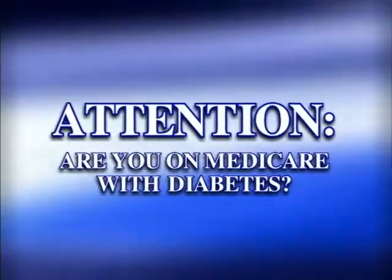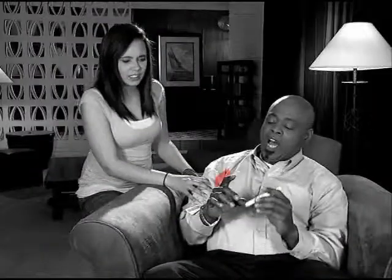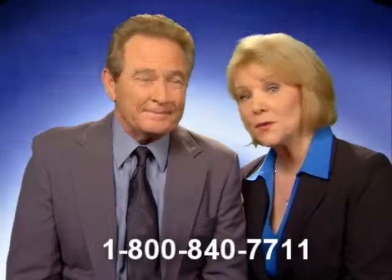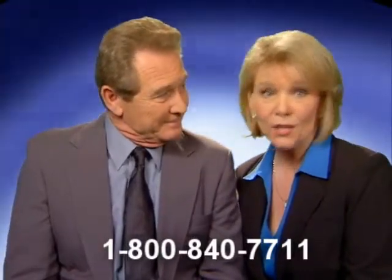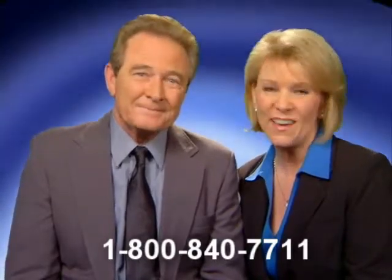Attention those on Medicare with diabetes — you may be eligible for an upgraded meter. If you're tired of stabbing your fingertips to test your blood glucose, we have news that could change your life. Because if you're on Medicare with diabetes, you need to know there's an alternative method for checking your blood glucose every day.